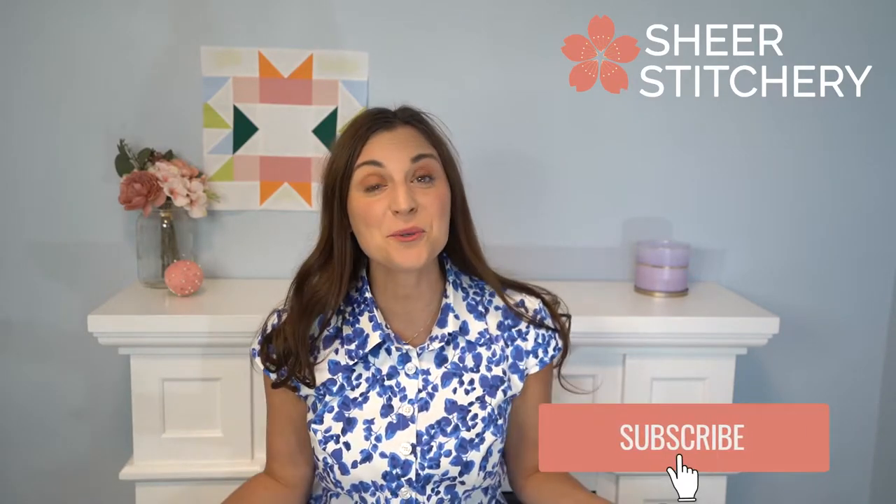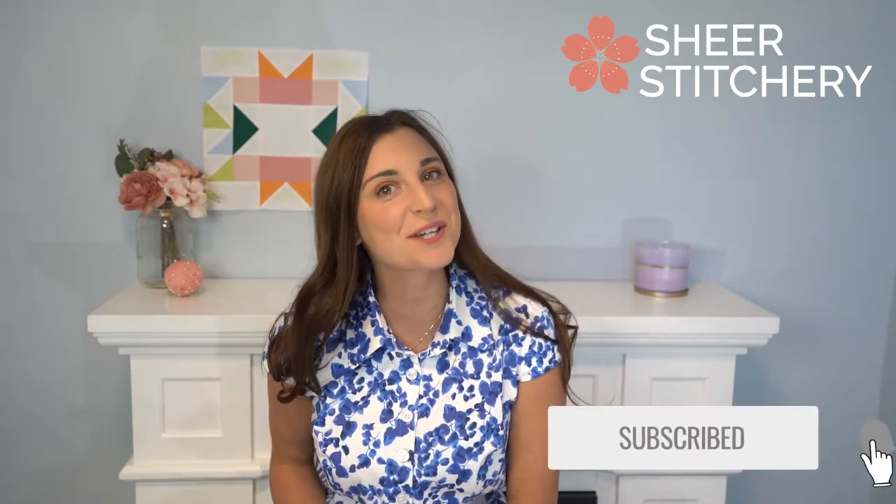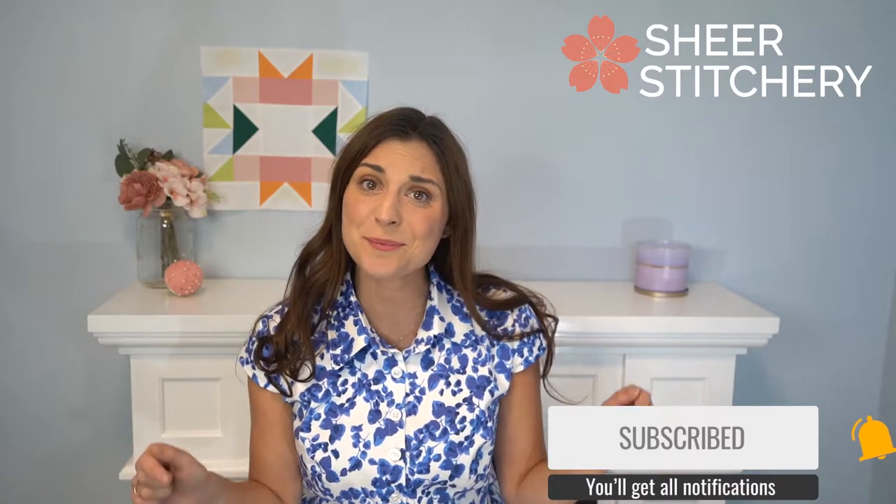Hello makers! I'm Katherine Harris with Sheer Stitchery. If you're new here, I do sewing and DIY tutorials every week, so consider subscribing down below.